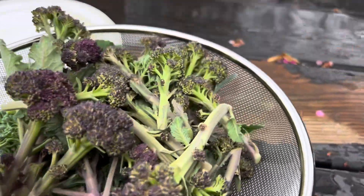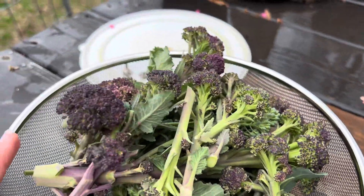I didn't get a huge amount harvested but I did get some. I'm definitely going to eat it for dinner tonight.